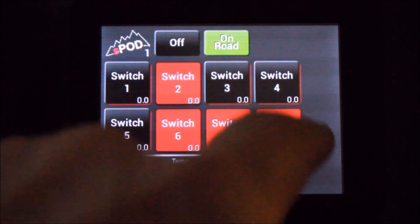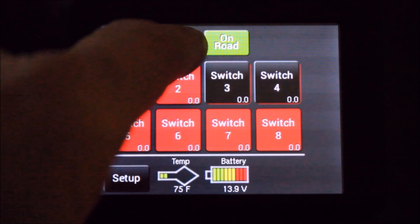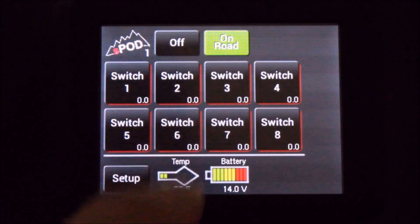If you'd like to turn off the accessory that is turned on with the off button, hold the off button for one and a half seconds. That will turn off all your accessories. Touch the upper left-hand corner to wake it up.